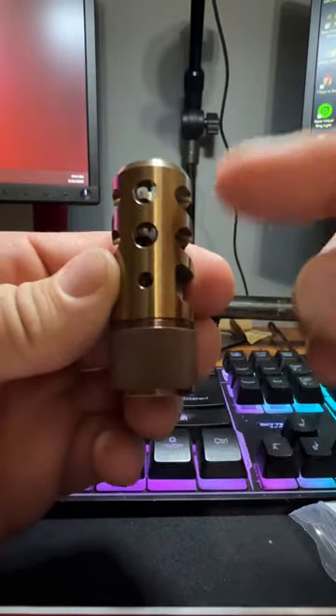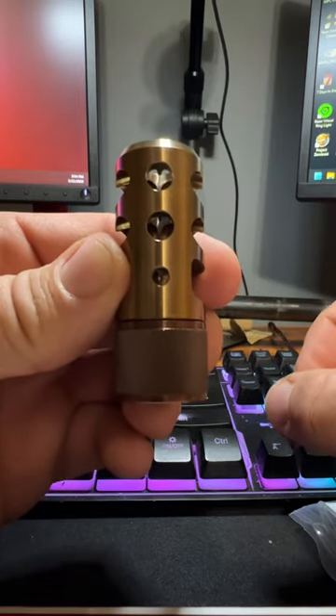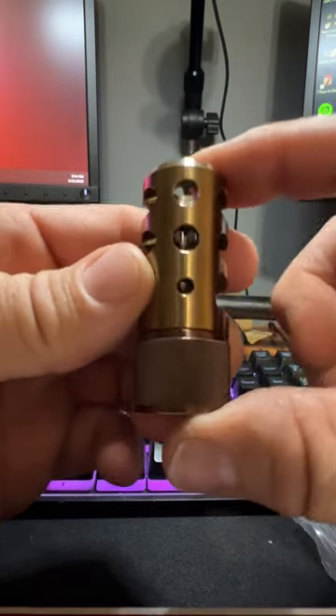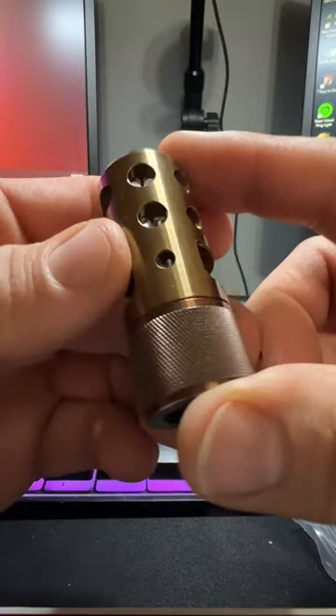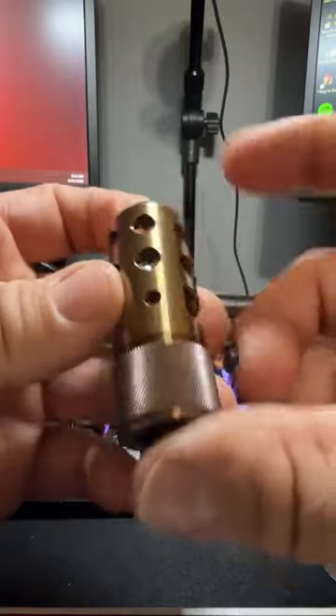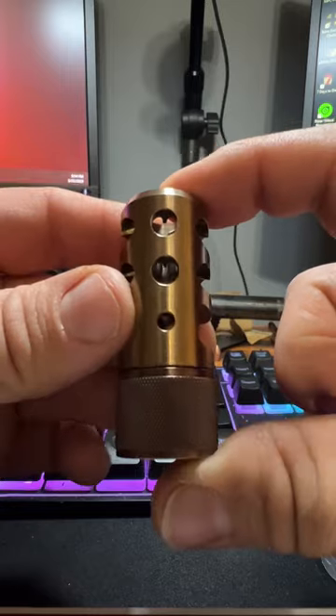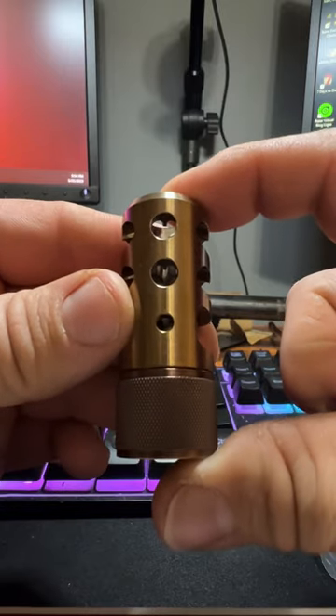Very good-looking crown. You have these three vertical ports, and that's to keep your muzzle rise down. And to make sure that those are facing vertically, this is a self-timing muzzle brake by using this collar here. So if you ever decide to take this off to put a suppressor on your rifle, when you go to put it back on, you can get those ports to line up vertically.